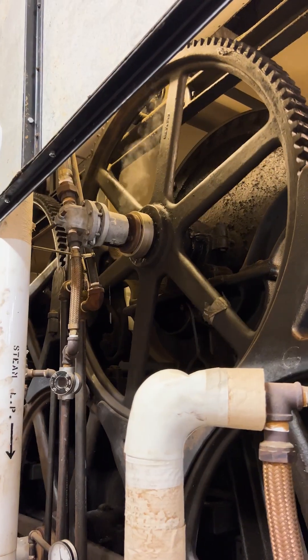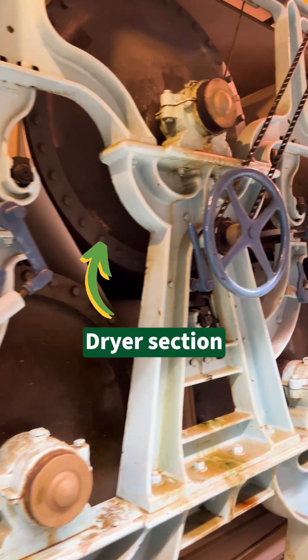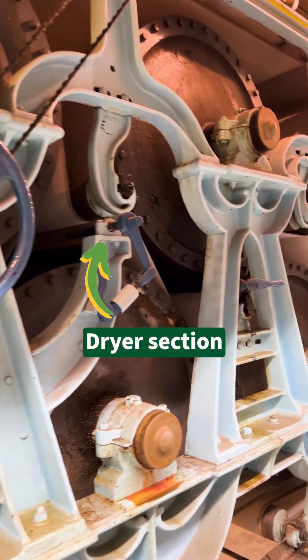In the dryer section, we use steam from a local source to heat these giant rolls, and as the steam condenses into water, we'll send it back to be turned into steam again.